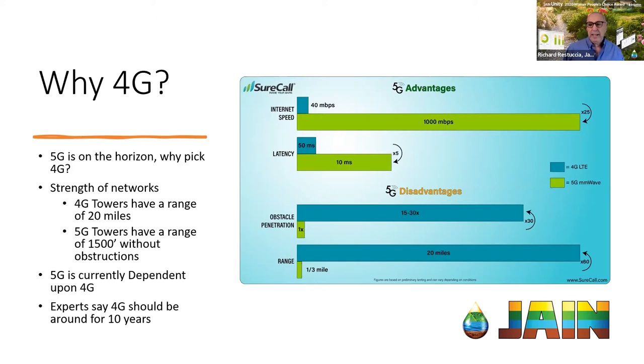We did have a question coming in: is this webinar being recorded? It absolutely is, and we'll send everybody who's attending today a copy of the recording later on this afternoon.